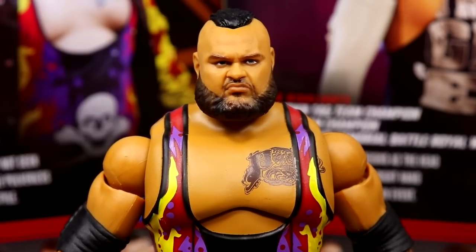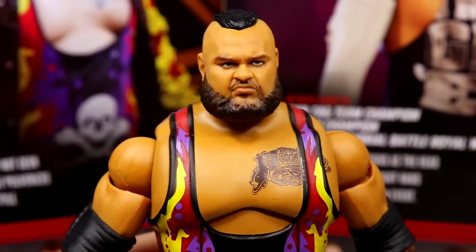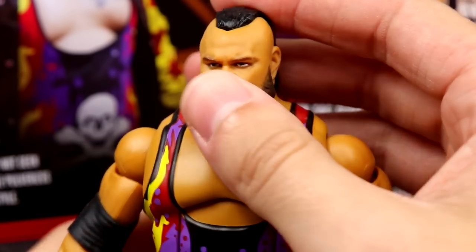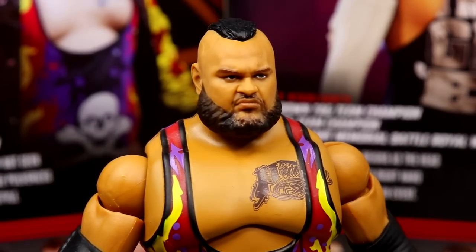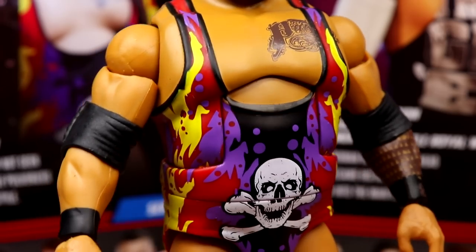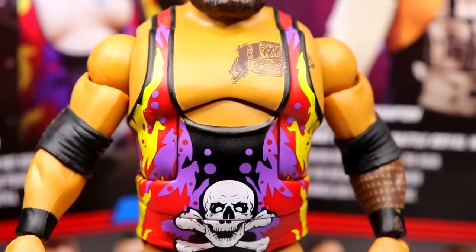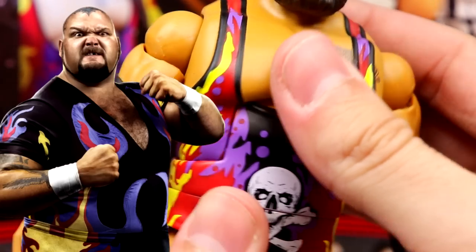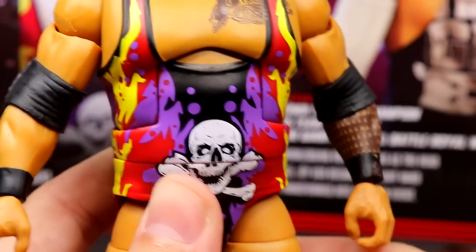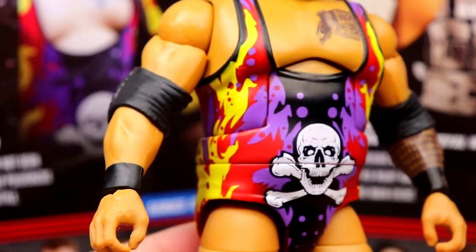Getting into Bronson Reed himself, starting with the head sculpt — I'm digging it, I think it looks just like him. I like the beard, I like the facial expression, he's just a pissed-off guy. I would have liked to see maybe some fade on the sides but nothing too crazy. Going down into the torso, I want to say this is a brand new torso mold. You've got his nice tattoo there, I love the Bam Bam Bigelow-inspired gear, and the ab crunch on this guy is very nice. Got that skull pattern — what a great looking figure.